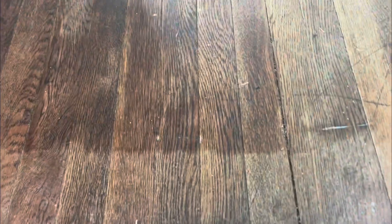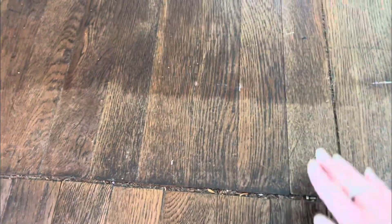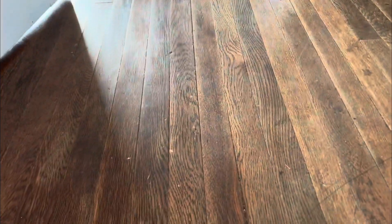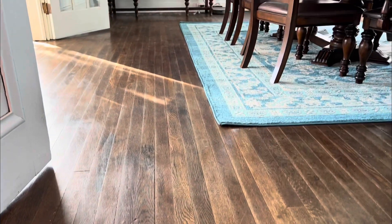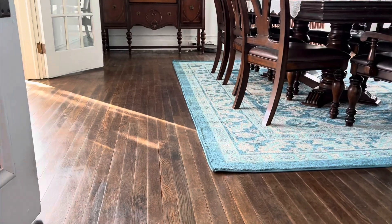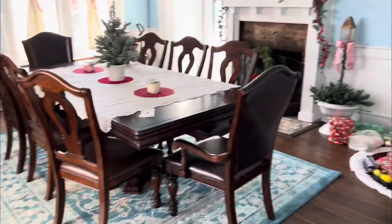I did these floors just a couple days ago in the dining room and stopped right here — I'll get the rest as I go. The floors turned out really good — they went from that to this. This is my dining room; you can see how lovely the floors look, and it's all ready for Christmas.